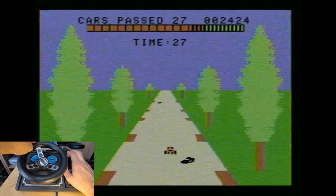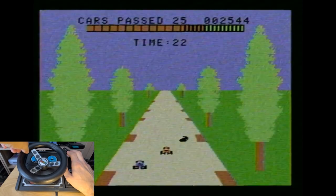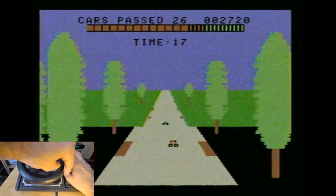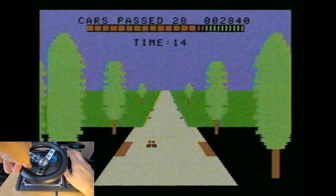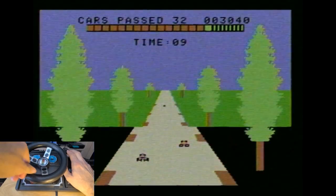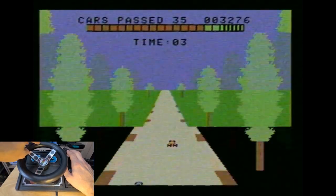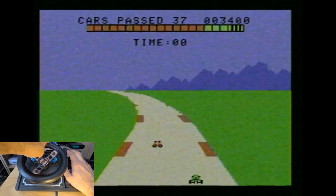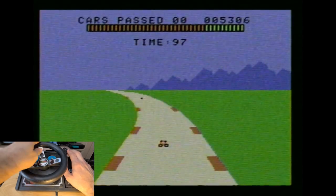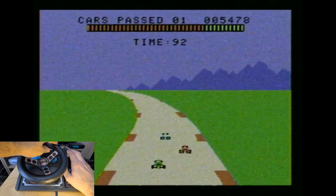That's one crash. I don't like getting hit from behind. I think you can't actually win — it just goes by cars passed, maybe. I'm not really sure. Maybe you can win. Let's try and see. The curves are getting hard. Here we go. I can't see what's behind the thing.